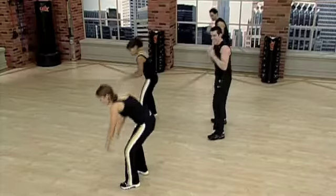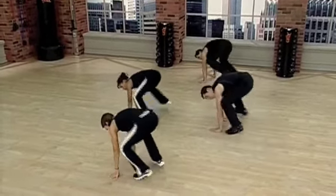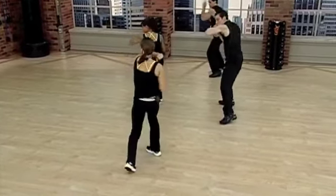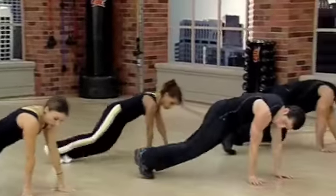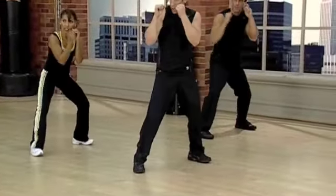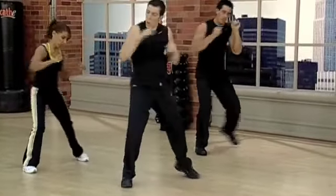Now go down to the floor. Down, thrust, out, in, and set. Strike. One, two, step, back, kick. Down, out, in, up. Strike, strike. Step, kick.